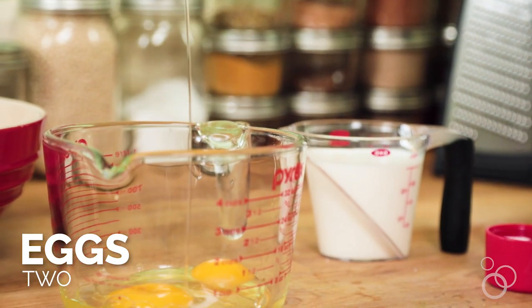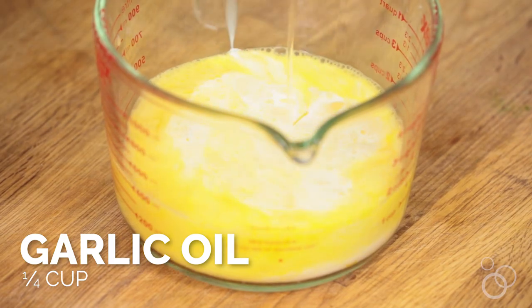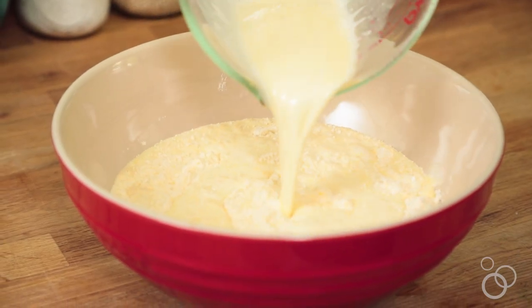For the wet ingredients, we're gonna start off with some eggs and whisk those together. Then we're gonna mix in some half and half, and then add in some oil. I'm using a garlic oil but you can use any sort of neutral oil like canola oil or even olive oil. Now we're gonna mix the wet ingredients with the dry — this is something you always do when making baked goods like this.